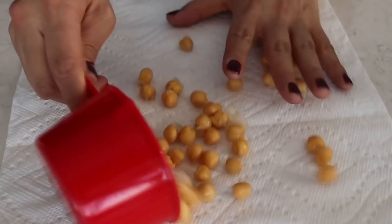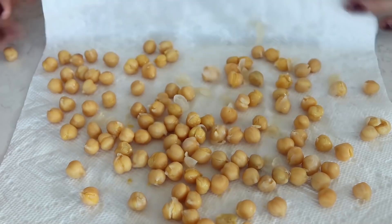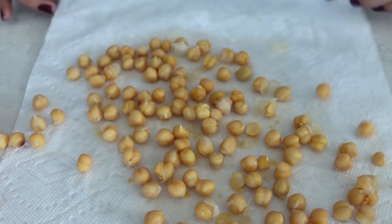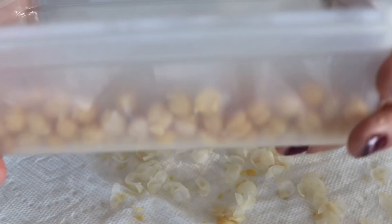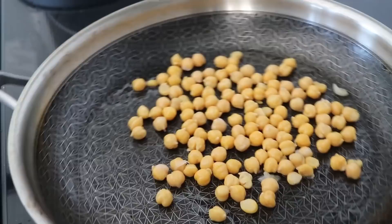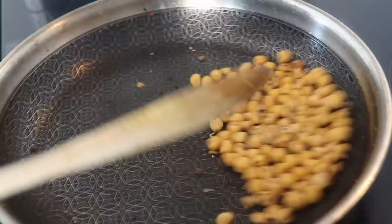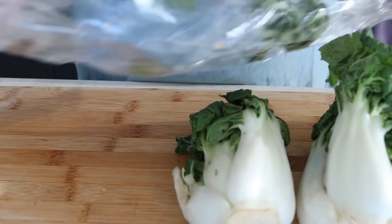Next up is roasting our chickpeas. I'm just taking some chickpeas and apparently you're supposed to roll them with a paper towel to get rid of the skin. I honestly might skip this step next time because I found it tedious — I'm not sure if it's necessary. Do we need to take the chickpea skin off to roast them? Anyways, I did it, but next time I'll probably skip it. We add some oil to a pan, add those skinless chickpeas, and roast them until they're nice and crispy and browned on the outside. You can also do this in the oven, or skip it entirely.